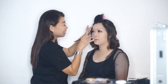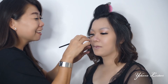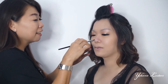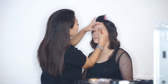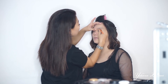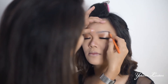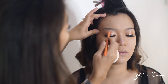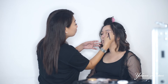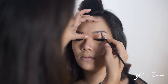Lanjut shading hidung ya teman-teman. Aku ratain supaya nge-blend, jadi nggak kelihatan bentuknya kaku. Alis aku pakai dari produk Viva. Karena model aku alisnya udah sulam, jadi nggak perlu banyak koreksi, tinggal ikutin sulam aslinya aja. Untuk bagian bawah alis yang kurang rapi, kita gunakan concealer teman-teman, supaya lebih kelihatan tajam.